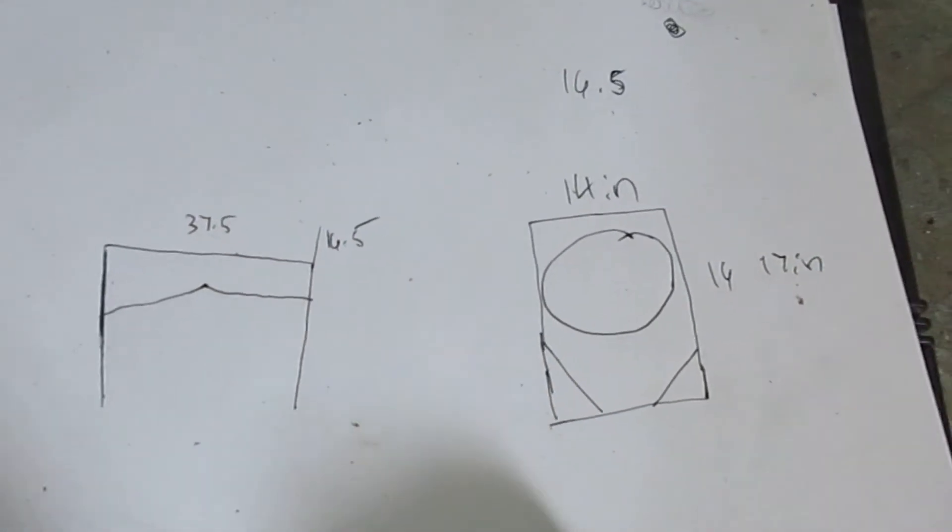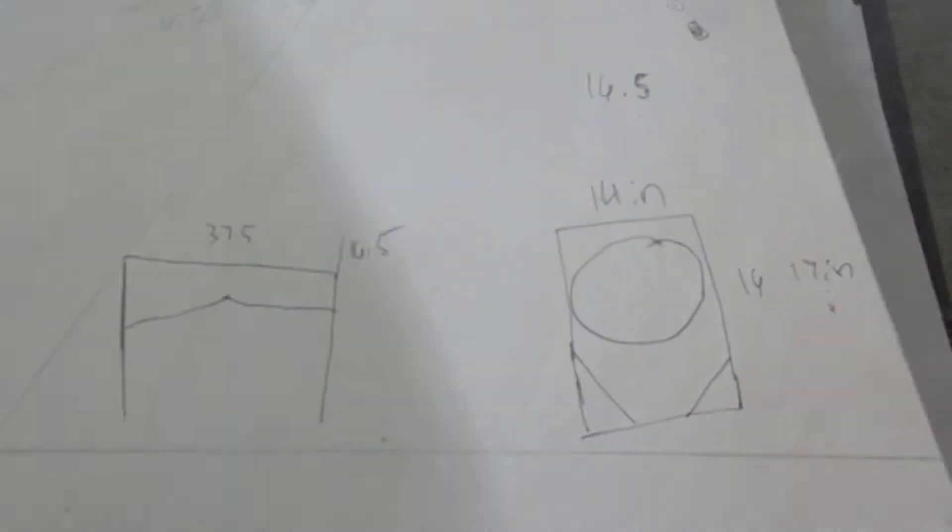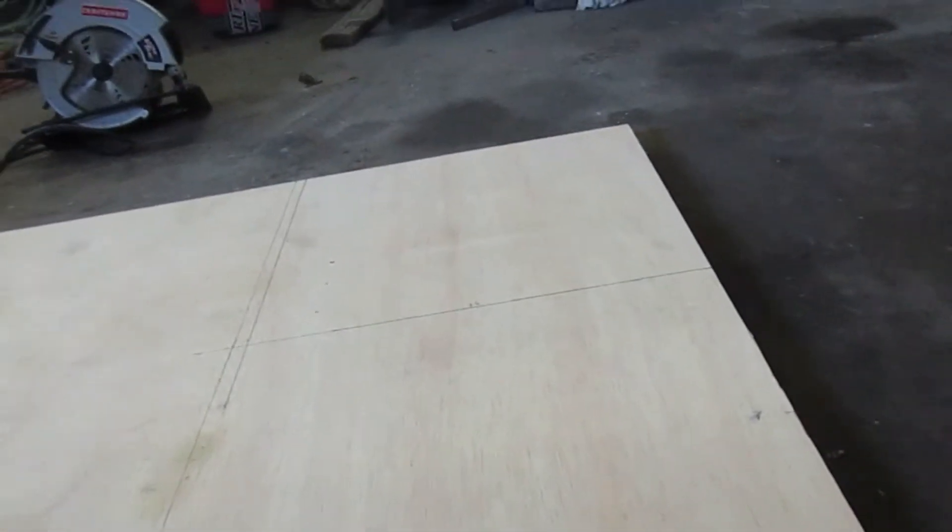I've been taking some measurements here, just trying to figure everything out. I've got everything measured out and now it's time to cut.